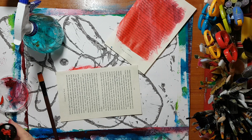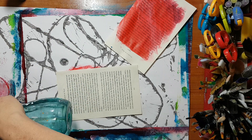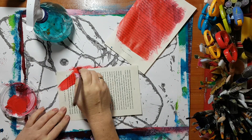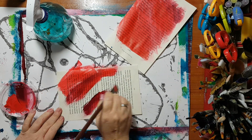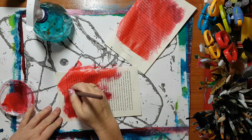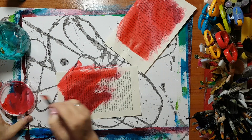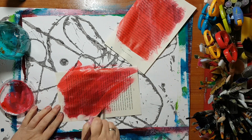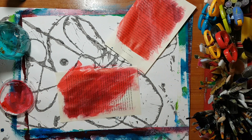I'm planning on drawing some flowers on top of the pages, then cutting them out and gluing them on my background. As you can see, I'm just smearing paint — nothing to it. I'll be back once everything is dry and we can continue.